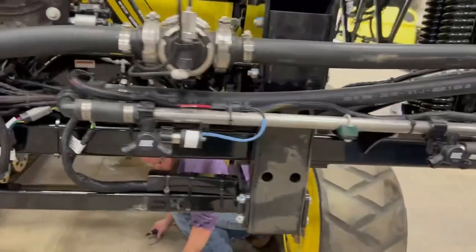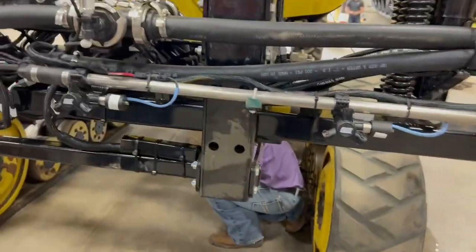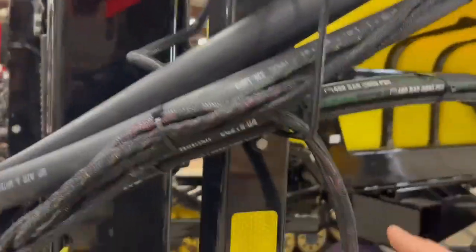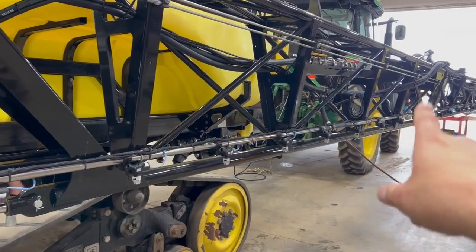On the right side of the boom, same thing. We catch VCM number four down at the bottom. Nozzles one, two, and three come through a mirroring fold joint. Drop down and catch the remainder of the nozzles to the primary fold down here.